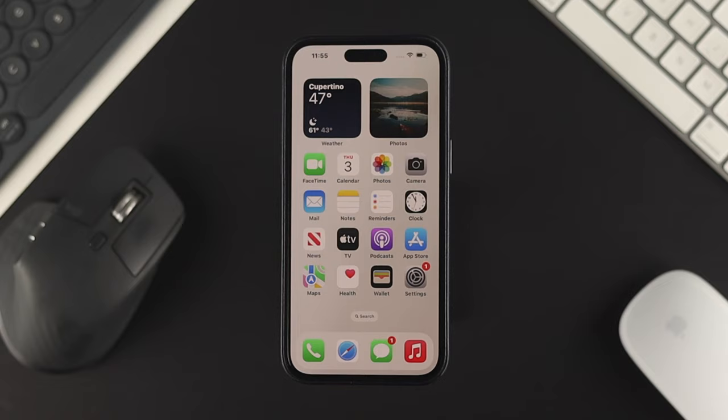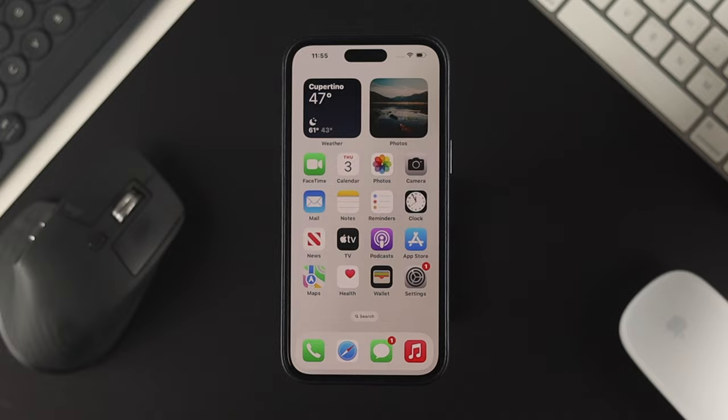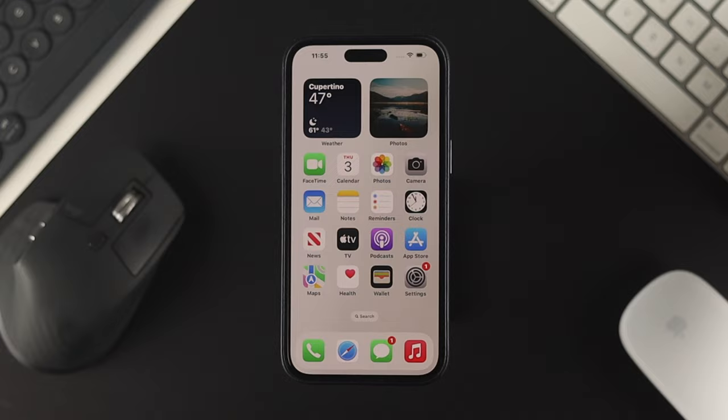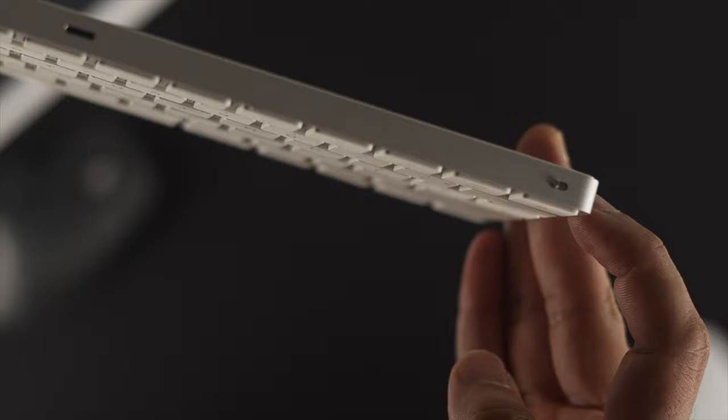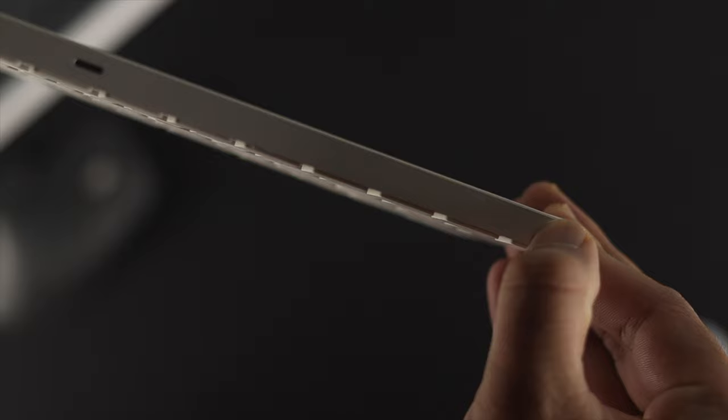Here I have a wireless keyboard. Now if I want to connect my wireless keyboard to my iPhone, there are a few things I need to check. First, make sure that your device is charged and it is ready to pair. Every wireless device has a button which you need to enable to turn on that device. My device is already turned on, so let's go ahead and connect it with the iPhone.